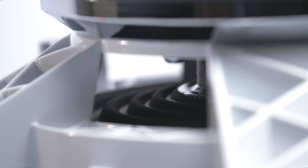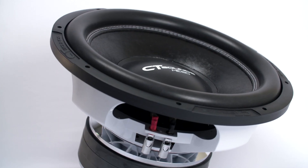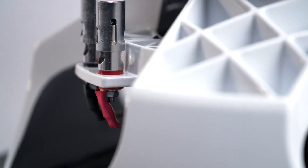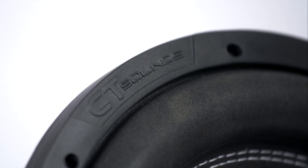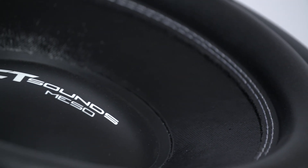The 10 inch through 18 inch have an 8 inch spider to efficiently stabilize the cone. The 3 inch 4-layer coil with 62 millimeter winding will help the woofer handle gratuitous amounts of wattage. These power hungry subs are rated at a conservative 1500 watts RMS for the 10 inch through 18 inch, while the 8 inch handles an impressive 800 watts RMS.